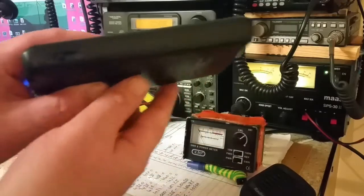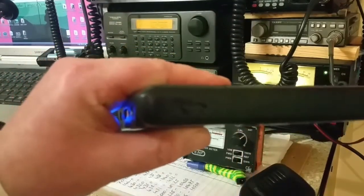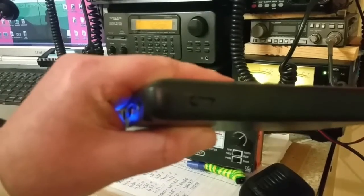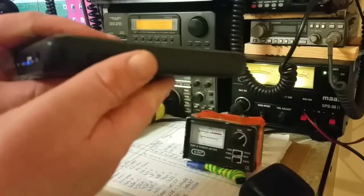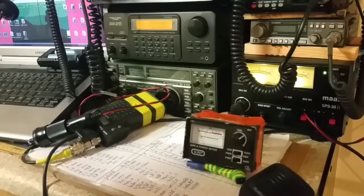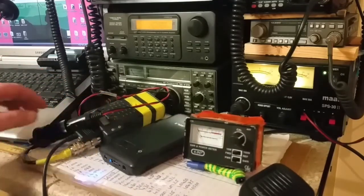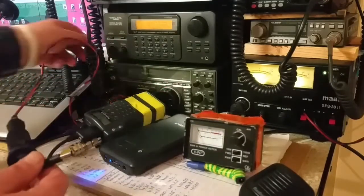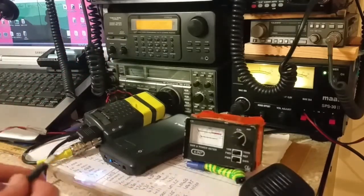Different voltages on the side there — the camera won't focus but trust me, it does have different voltages on the sides. It's on the nine-volt setting at the moment.